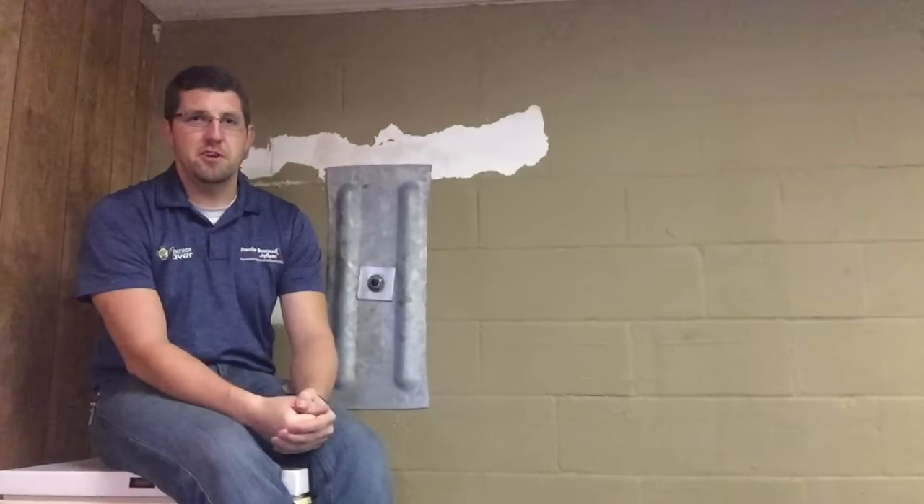Hey everybody, I'm Dustin with Frontier Basement Systems. Hi, I'm Brittany. And today we're going to talk about painting your basement.